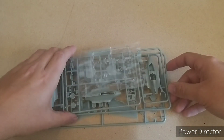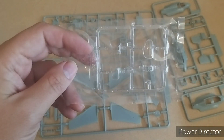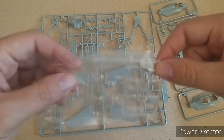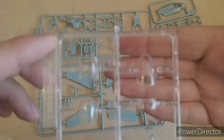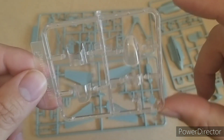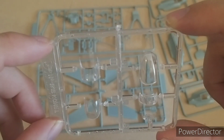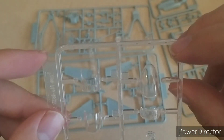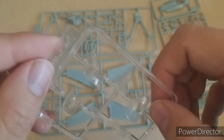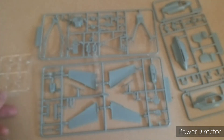Let's open them up — one, two, three sprues, and then the clear plastic in its own little bag. Let's have a look at the canopy quickly. It looks fairly nice — the panel lines are all there — but we'll come back to see how clear it is, because at the moment it doesn't look all that clear.